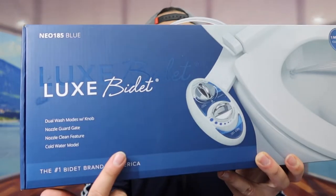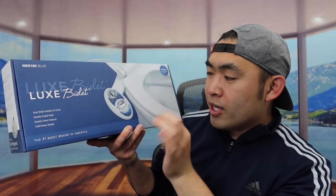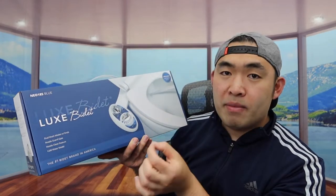But for this one, it's slightly different. As you can see, they have some of the specs and features listed on the packaging, and they also show you what the differences are. The way you adjust the water pressure is the same, but what's different about this one is that not only does it give you the rear option and the nozzle guard cleaning option, it also gives you a feminine option as well.